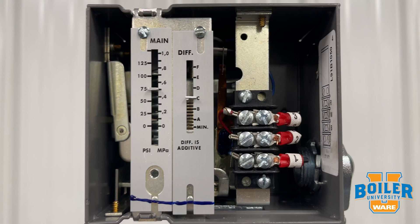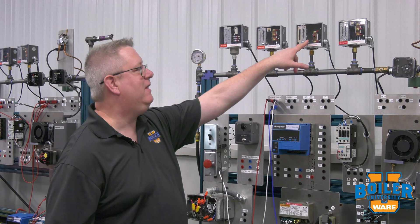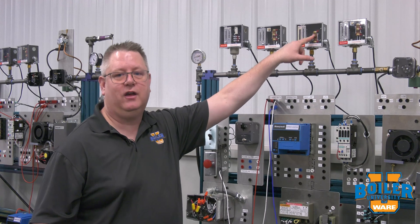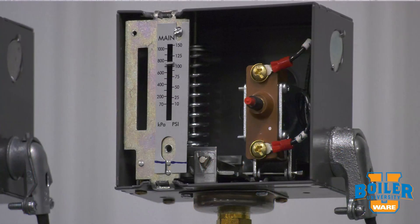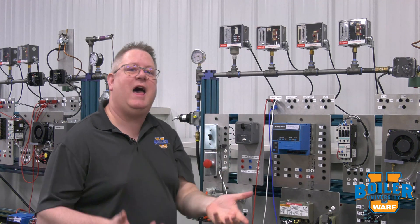If we take the cover off and look at that, we can see it doesn't have a switch mechanism like the other devices. Our high limit is easy to recognize because it has a manual reset button. On the new mercury freestyle styles, that's on the front, and on the older mercury styles it was frequently on the top.